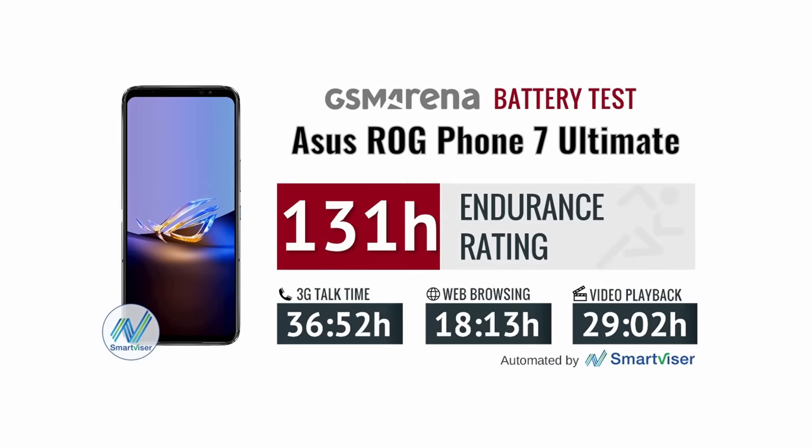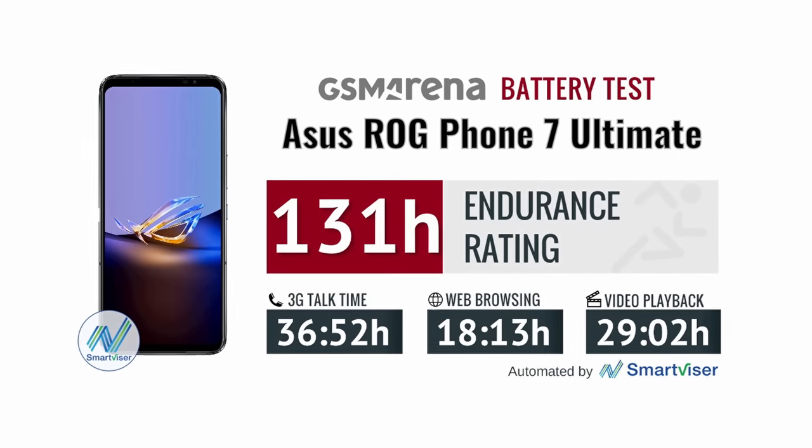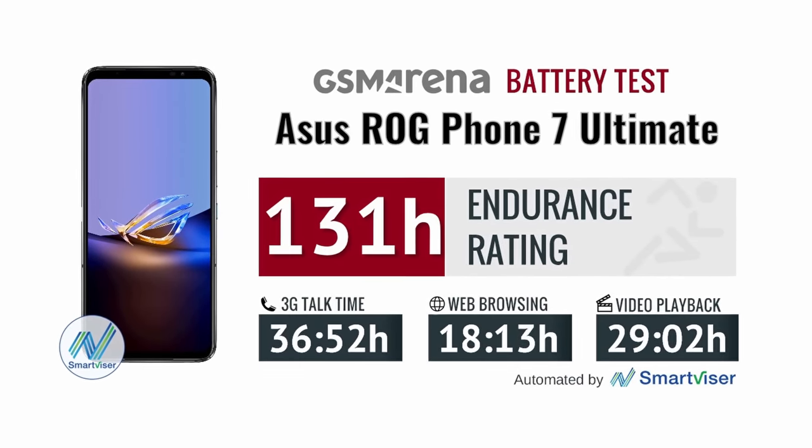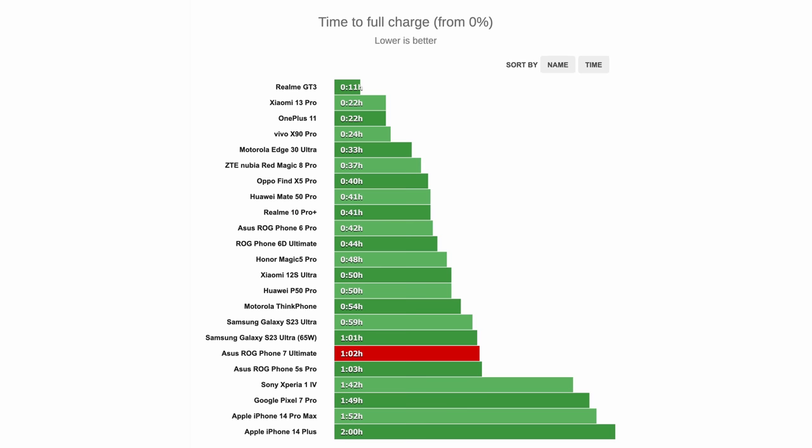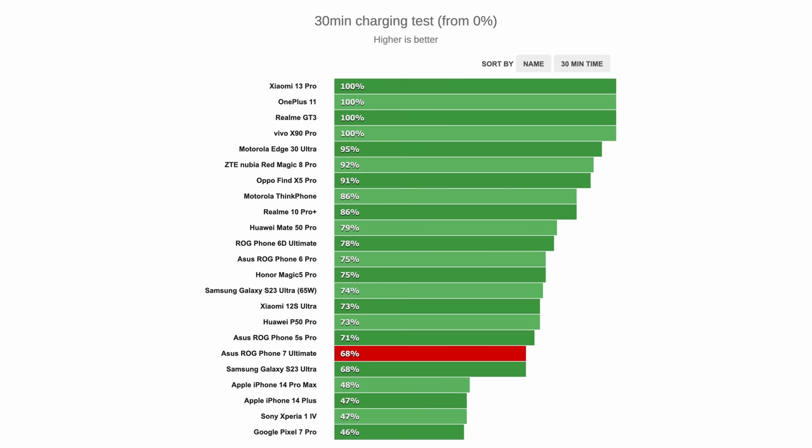Just like previous ROG Phone generations, the latest model has a 6000 mAh battery split into two symmetrical cells using MMT technology. The battery life is excellent, with the ROG Phone 7 Ultimate scoring an endurance rating of 131 hours in proprietary tests. The phone comes with 65W fast charging, and with the bundled adapter we were able to charge from 0 to 68% in half an hour.